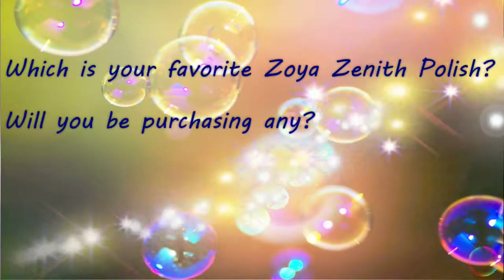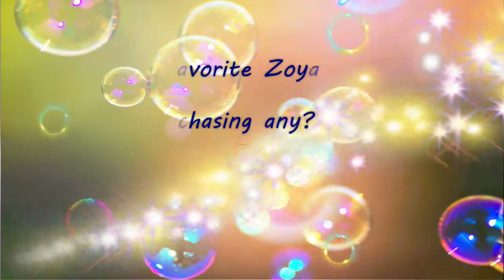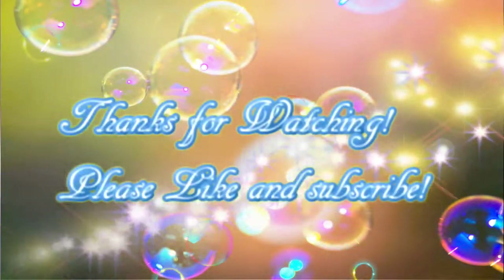So, what do you guys think? What are your thoughts on this? What's your favorite Zoya Zenith polish? Will you be purchasing any? Let me know in the comments down below. Thank you so much for watching — if you liked this video, please give it a thumbs up and subscribe to my channel.